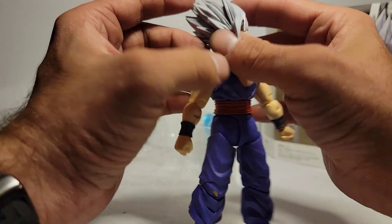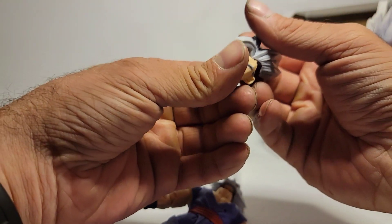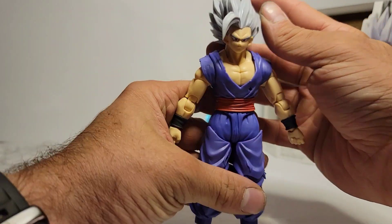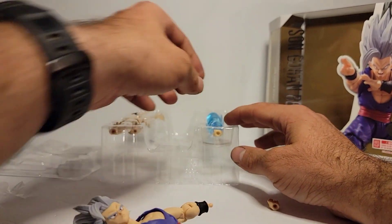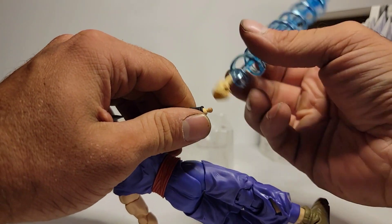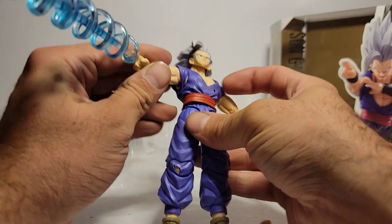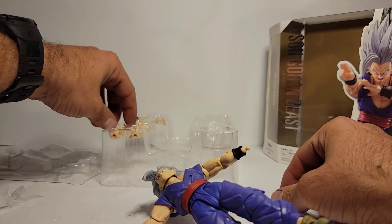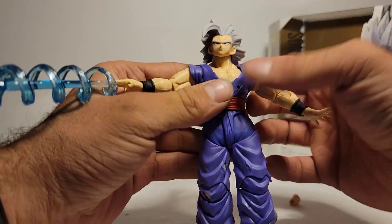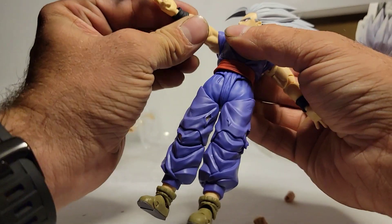Great looking action figure — I love the way they did the hair. I'll quickly show the faceplate swap. There are two pegs right there in the hair. It comes out, you plug it into the hair, then plug it into the other part of the hair. We'll quickly show the effect. The arm holds it very well.